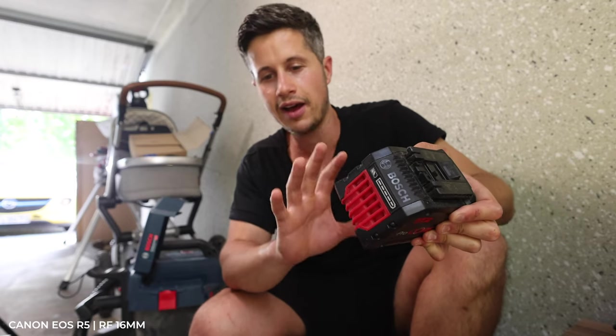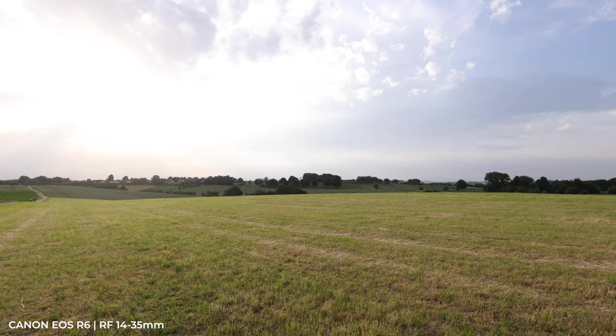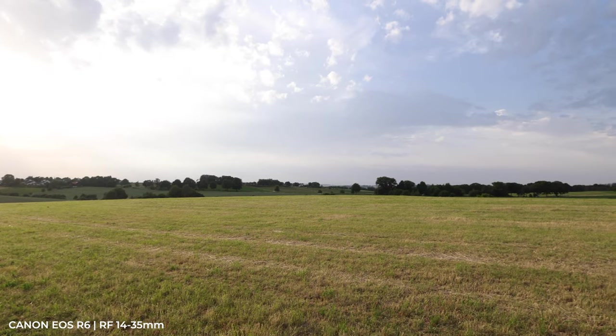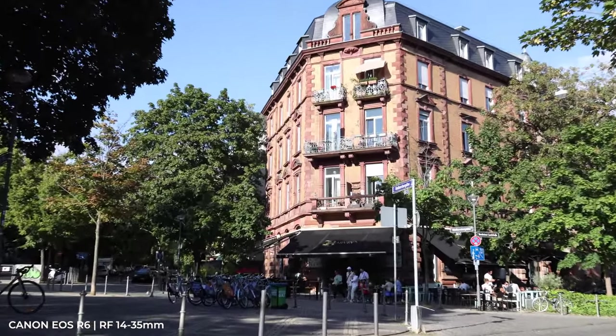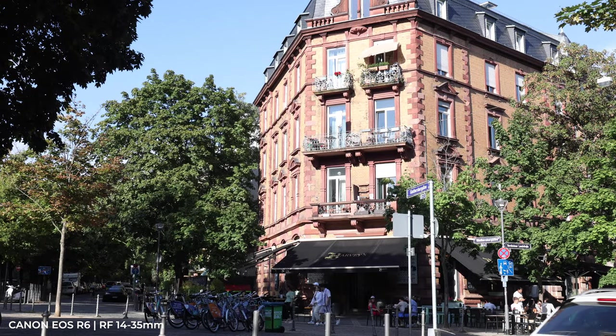I use the RF 16mm when I shoot videos at home where I have little space, and also for landscapes and architecture. The RF 14-35mm is of course much more flexible, a bit heavier, and has the worse aperture — but you have a zoom ring that can make all the difference.